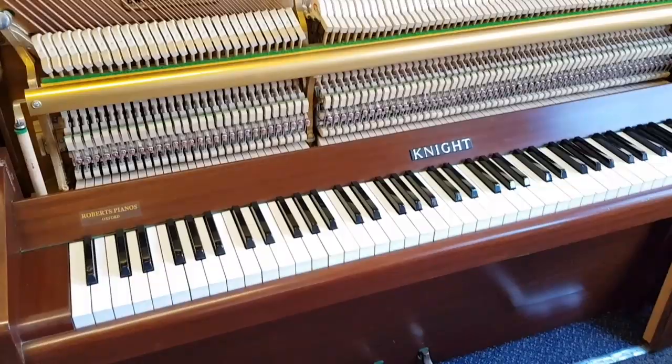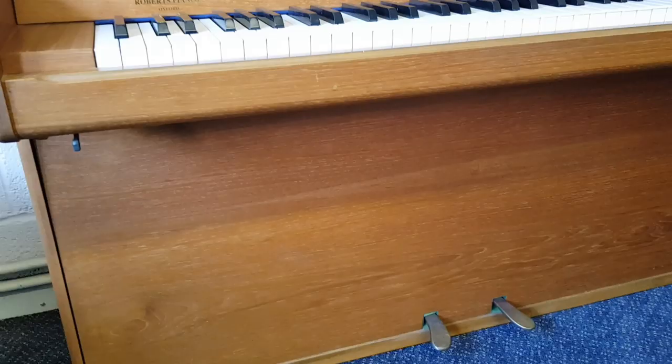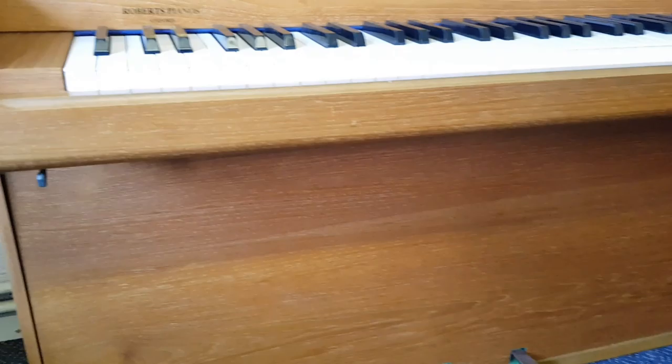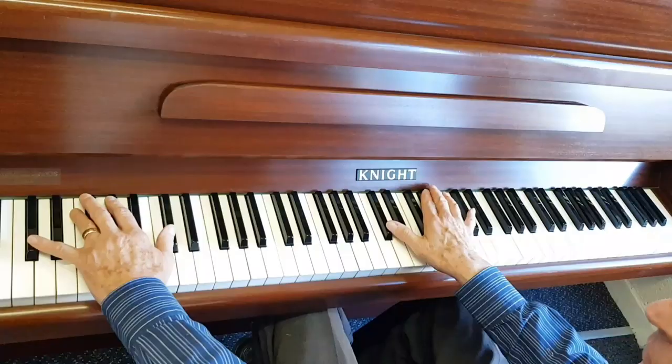The Knight we're featuring can also have a practice pedal fitted — or rather it's a lever that you pull at the side, which activates the Celeste. We have one fitted on this piano here: if you activate that lever on the side and push it down, that activates the Celeste. So that can be fitted to the majority of upright pianos.